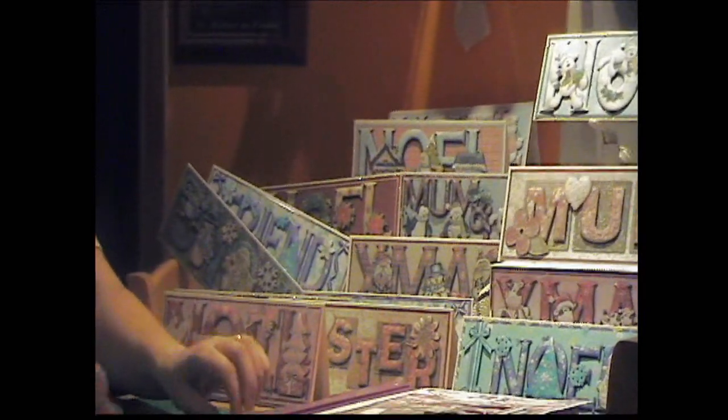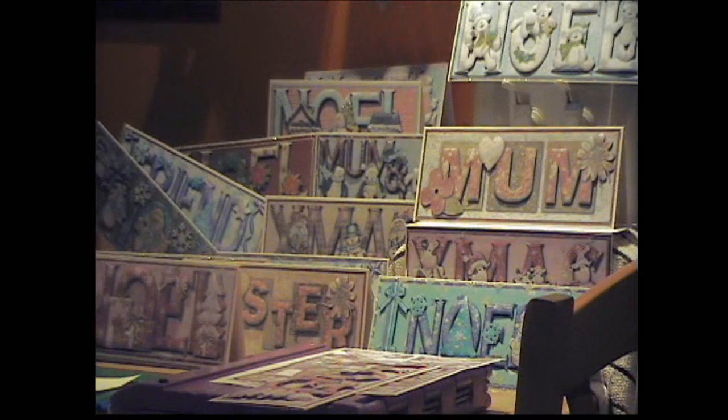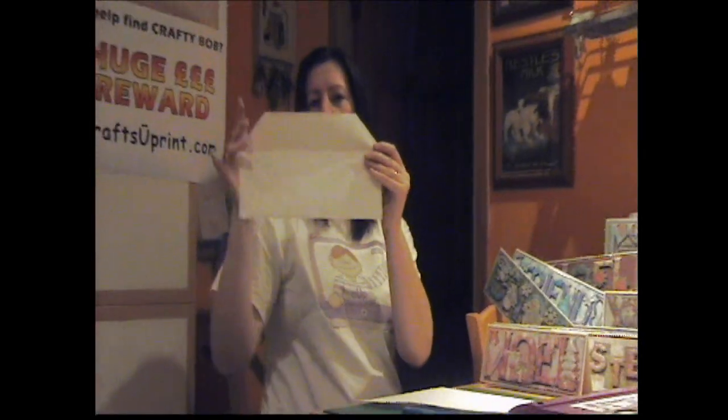I'll just quickly go over the envelope for you. I make my own envelopes because I find they're a lot cheaper than buying them for the large DL. That's one that I've made, and it uses double-sided tape for the closure but you can use envelope glue if you so wish.